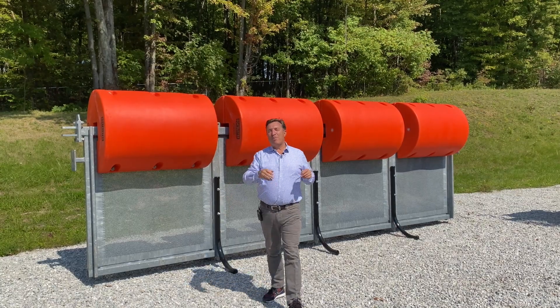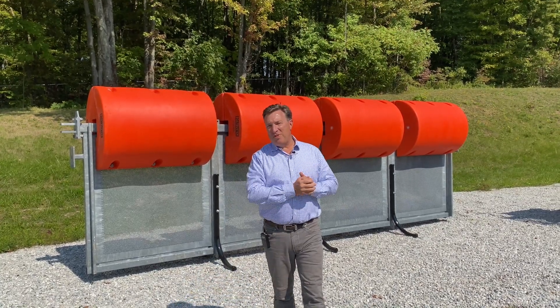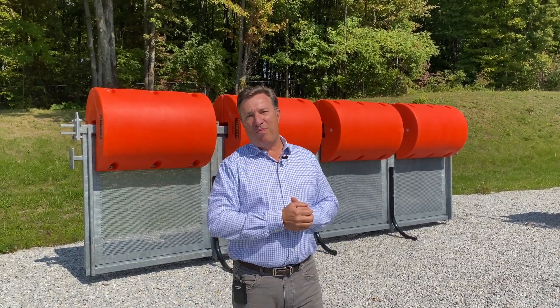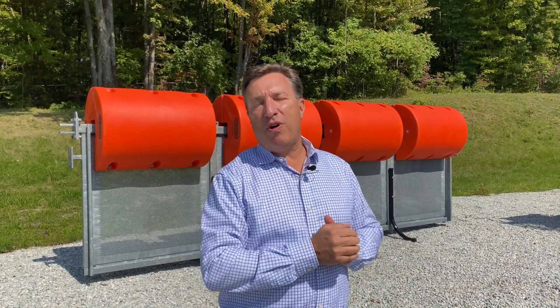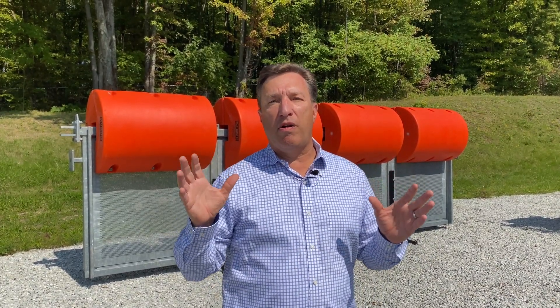Hi, Paul Meeks here for Worthington Products. Most of you know Worthington for our Tough Boom Barrier, but what you might not know is that the majority of our business is dealing with large amounts of debris.